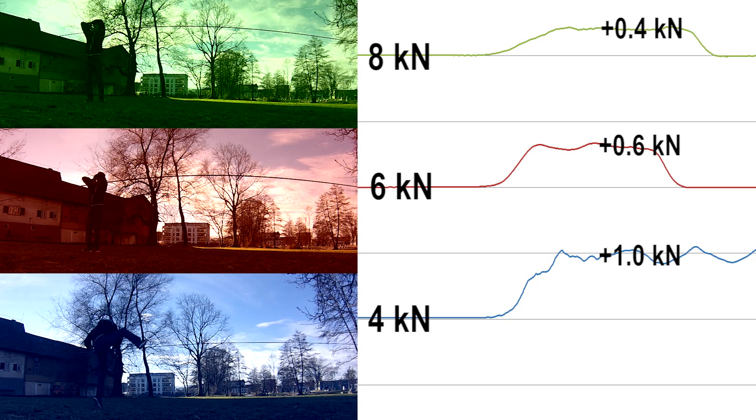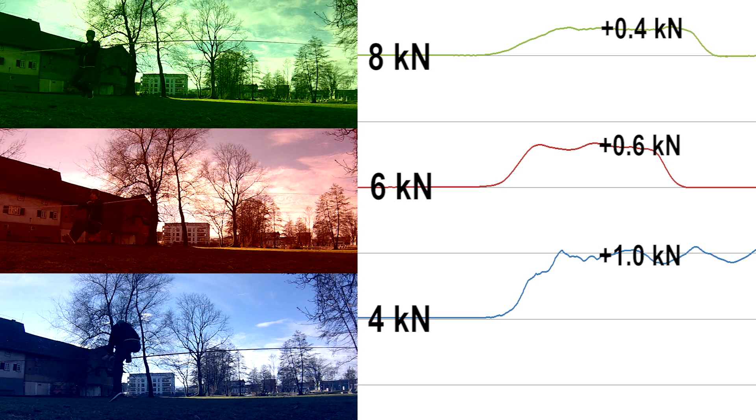As you can see on the diagram, the force increase is highest on the low tension line. The higher the pretension, the less the force increase.